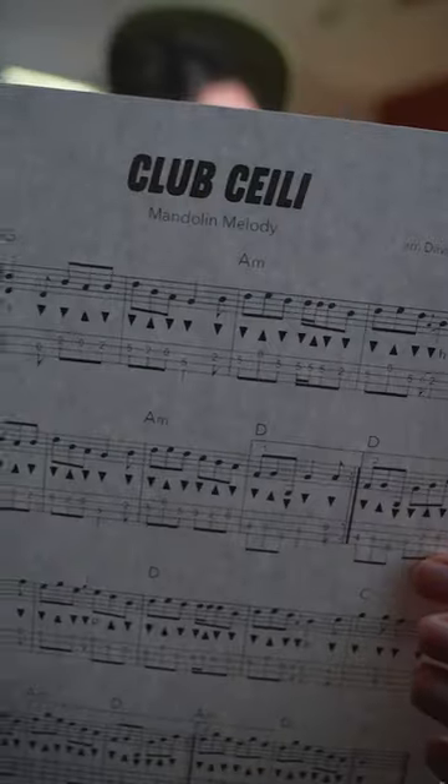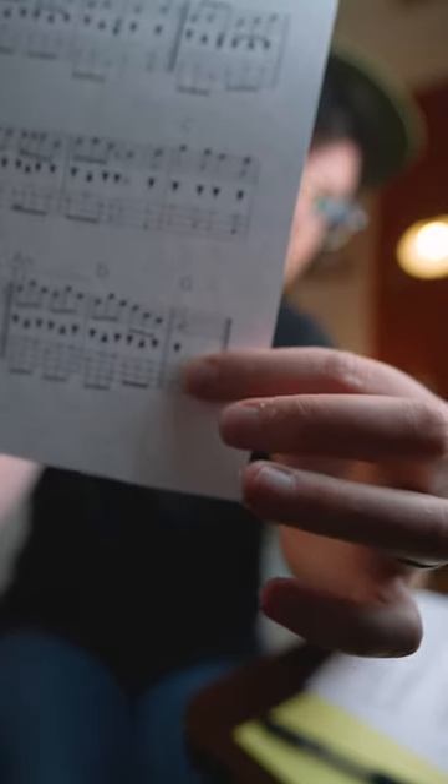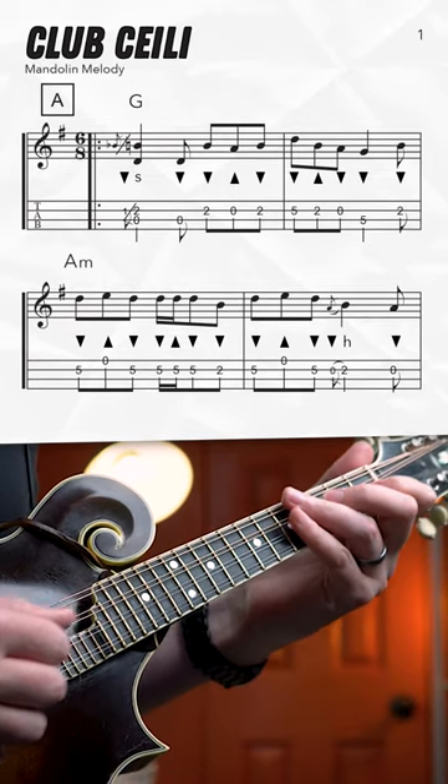Finally getting back to some Irish tunes here with this jam standard Club Cayley in the key of G. It's a jig in 6/8 time — you want to make sure that you use your jig picking pattern: down up down, down up down. This one also has a longer second ending on the B section, so watch out for that when you're playing through.